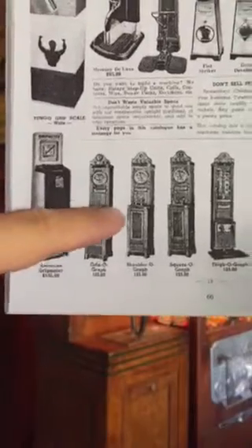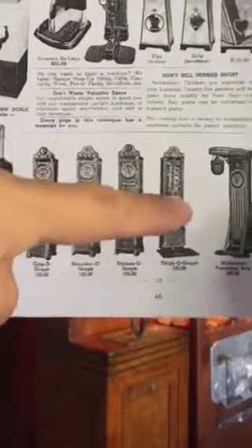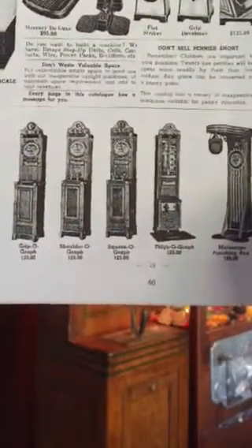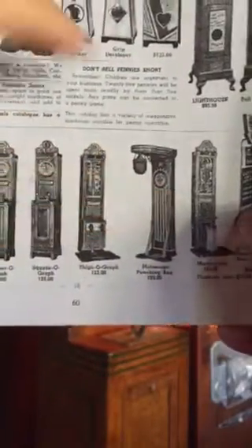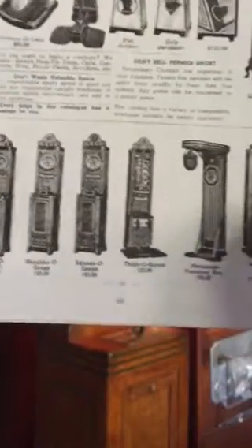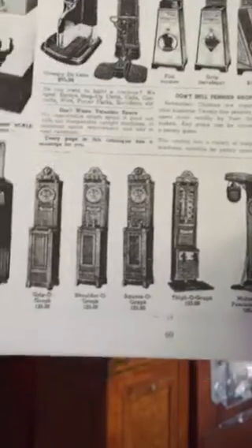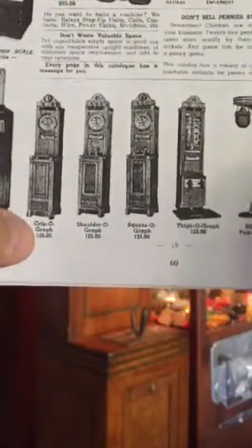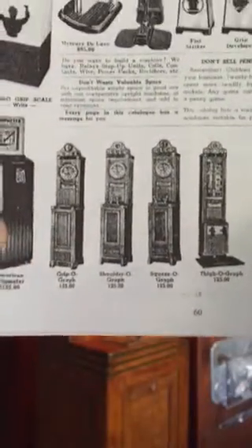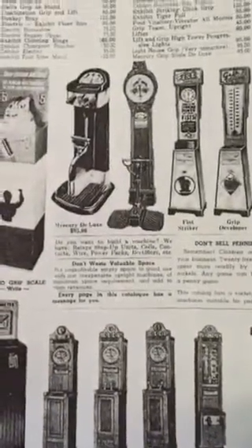Here's the Grippograph, the Shoulderograph, the Squeezeograph, and a Thighograph machine. And there's the punching bag as well, and a Monkey Lift — all of them offered by International Mutascope. You see that for $125 at that point, you could acquire one of these brand spanking new machines.